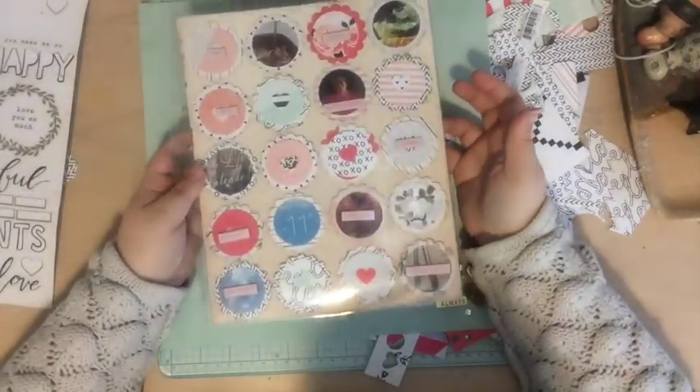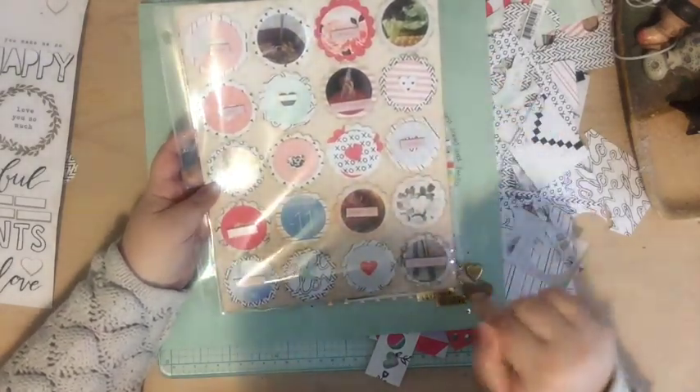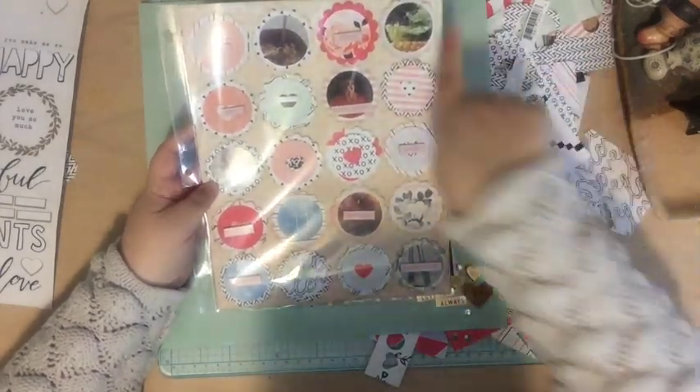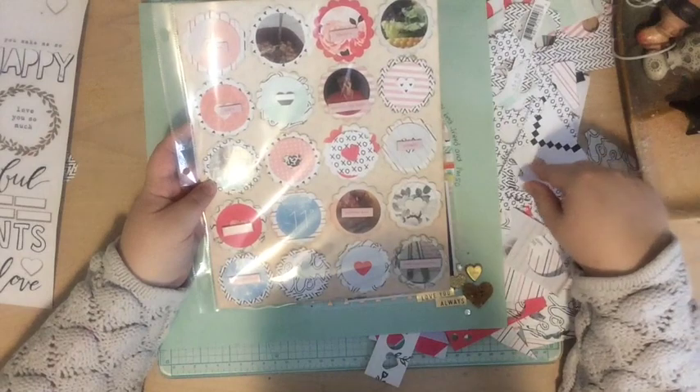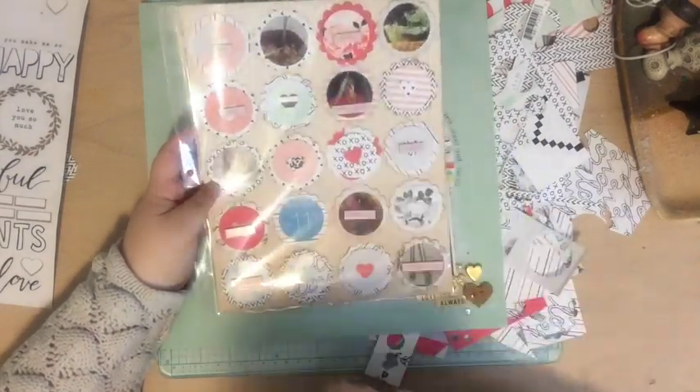Then I made this page using two of my punches: a scallop punch and a circle punch. I used a bunch of the scraps from here — the background paper was from my stash but all of these papers here were from the kit, and these chipboard pieces I had in my stash.